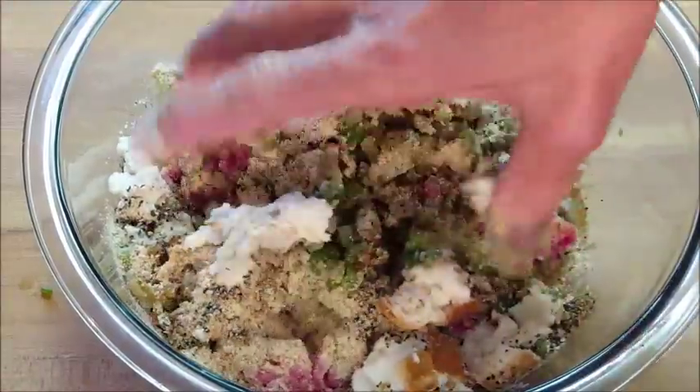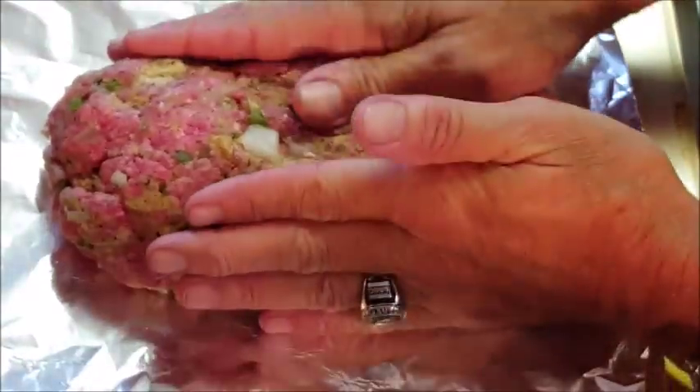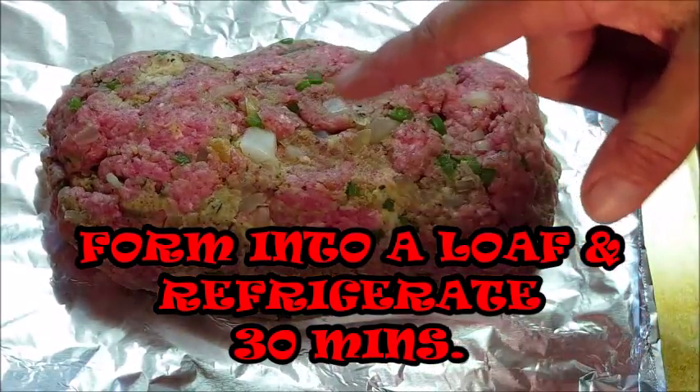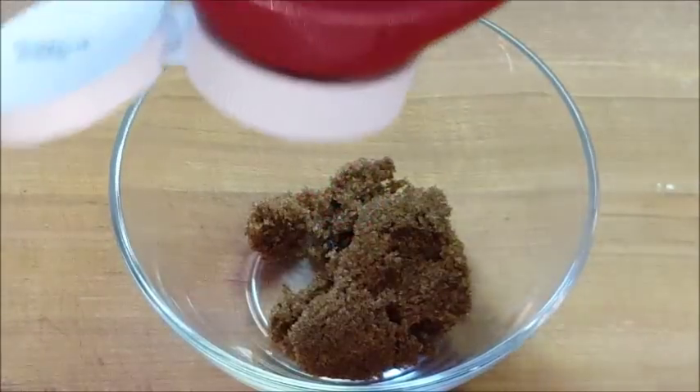Get your hands in there and give it a mix — try not to overwork it, you just want to get everything incorporated. Then form it into a loaf. We're going to put this in the fridge to let it set for about 30 minutes, and while the meat is in the fridge I'm going to make my topping glaze.